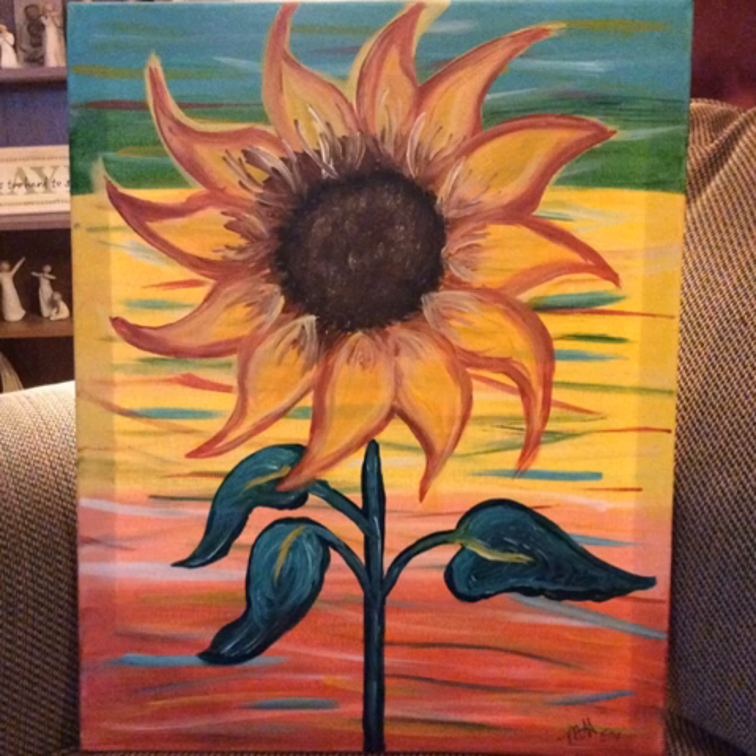This is the painting I made on our recent vacation. We began by painting the background with red at the bottom, yellow in the middle, and a blue-green at the top.